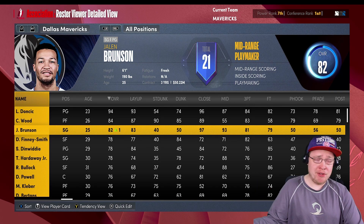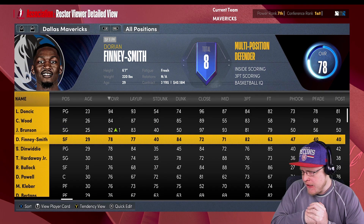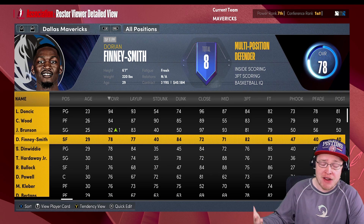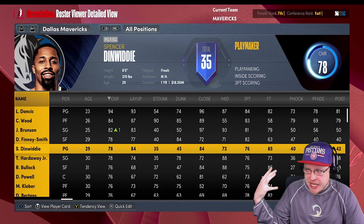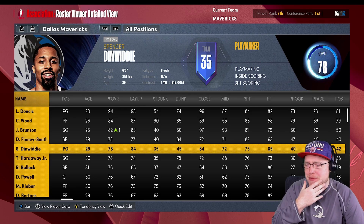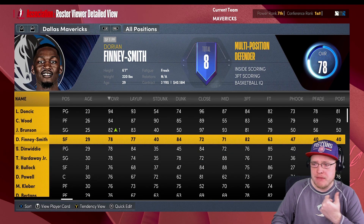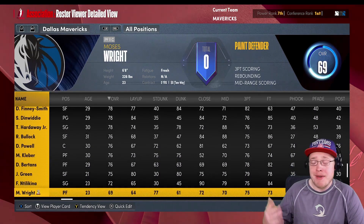Jalen Brunson is gonna be part of the team. The start-today file has him signed to a three-year $50 million contract - I know he doesn't have that in real life but I want to bring him back so I'll leave it. Dorian Finney-Smith is gonna be pretty important - really good contract, valued player. I like him at small forward, but I can see lineups with Christian Wood at center and Finney at power forward for spacing. Dinwiddie as backup point guard - might trade him for a Mitchell Robinson type. Tim Hardaway I see more as a scoring sixth man at this stage. Reggie Bullock in a backup role but could be a trade piece too.